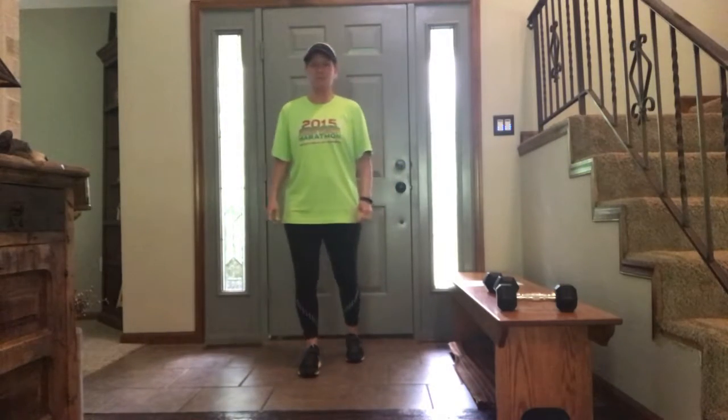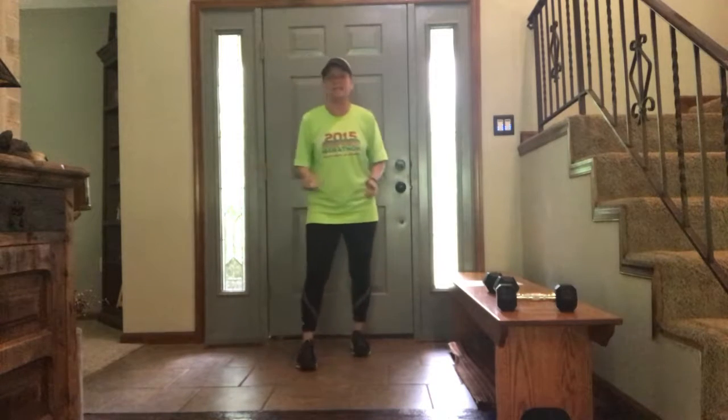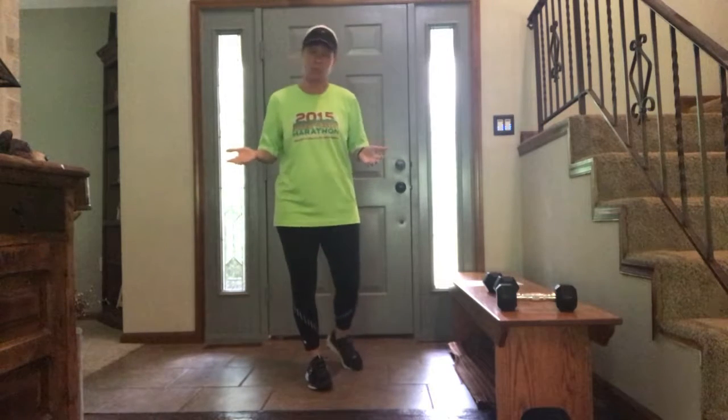Hey everybody, it's Ann Hess with BeFit. We are in week three already of BeFit's opportunity of a lifetime program. Here's what we got today: it's our five by five routine for week three.